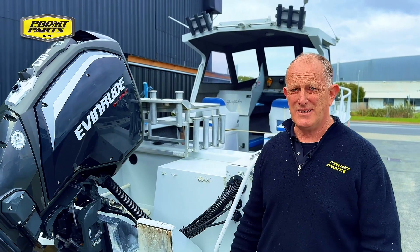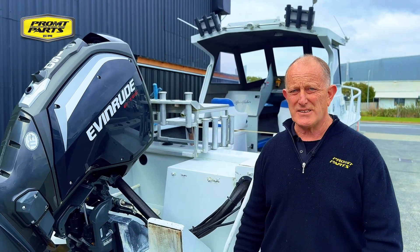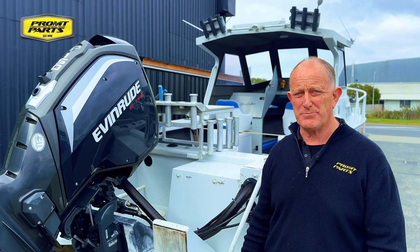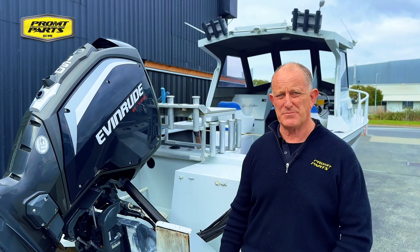Hi, Kevin here from Prompt Parts. I just want to walk you through an issue that our workshop found. A customer had his boat booked in for an electrical problem — his battery was running flat — and this is what we found when we first inspected the boat.